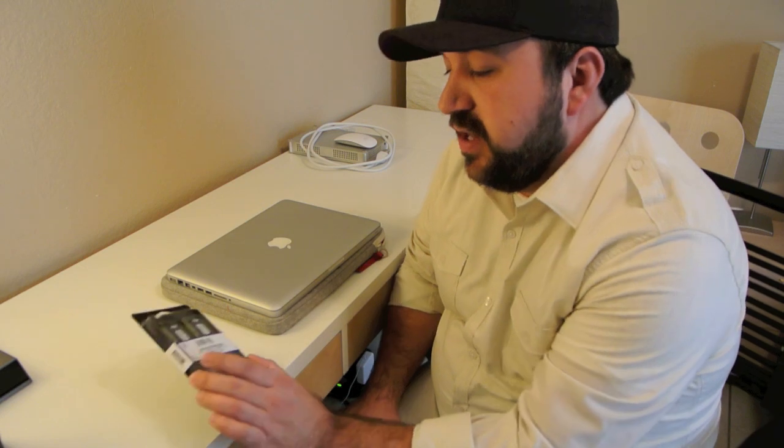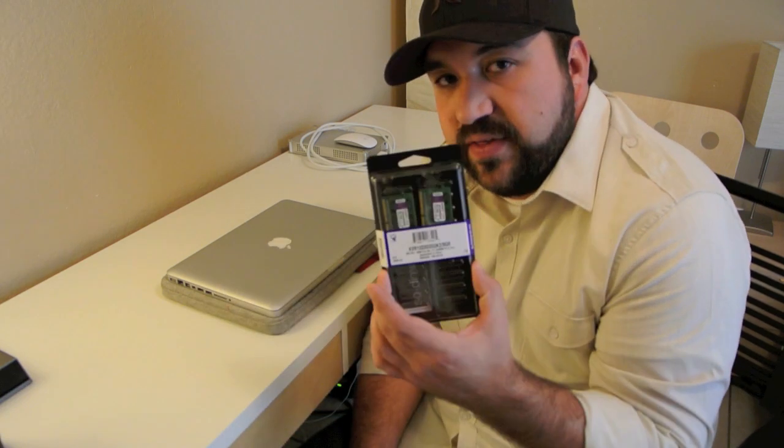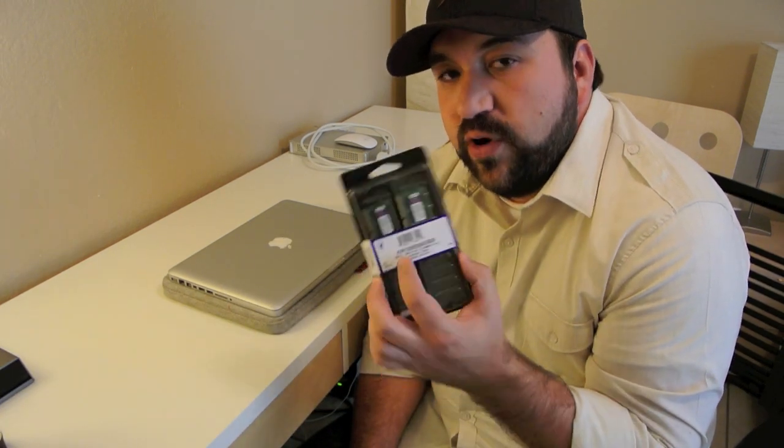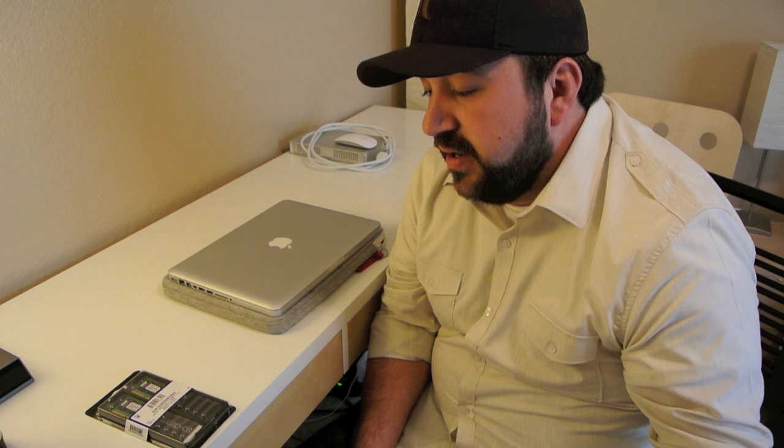What you'll need is just, obviously, the memory. If you go to Apple, this thing right here costs $400 for this amount of memory. I went on Amazon and found the same thing for like $30. It does the exact same thing — really no difference other than the fact that one is sold by Apple and the other is sold by Kingston directly.